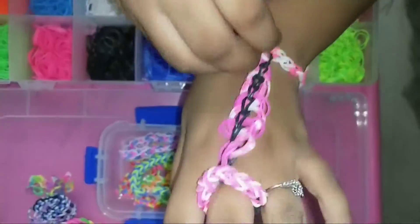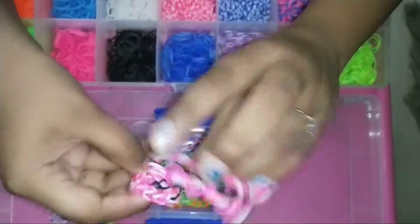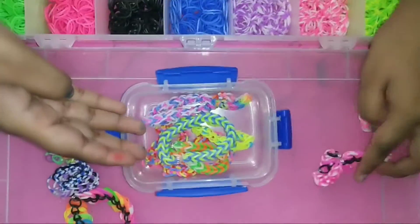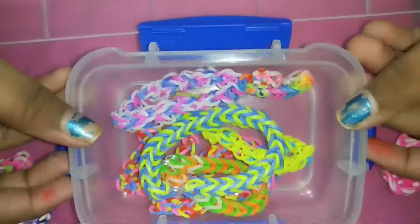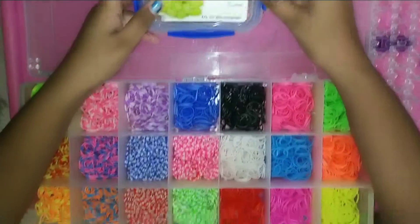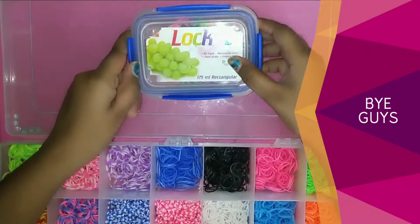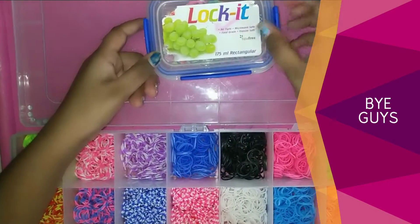See, it was so nice on my hand. And there are so many bands made by this kit. I will show you how to make this bracelet in my upcoming videos. Thank you for watching. Please subscribe. Bye.